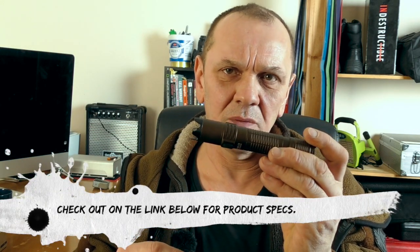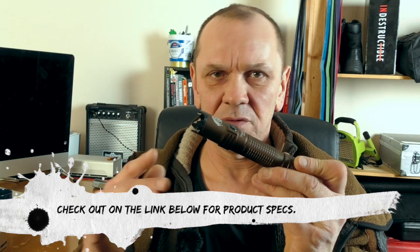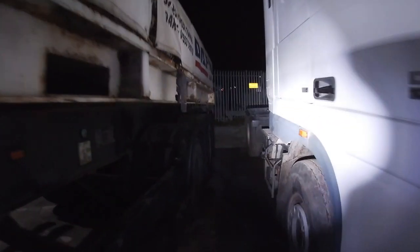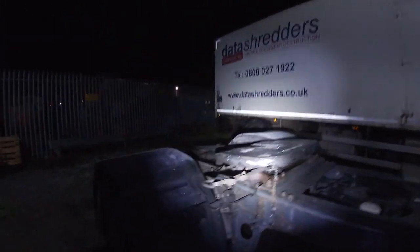You have multiple settings on this torch - a very economical setting, a lone beam setting, a very high setting, and stuff in between. It also has a strobe mode - which is a self-defense thing. You can use it to confuse somebody, for instance if they happen to be stealing diesel out of your truck. It also has a crenulated bezel - if you needed to strike somebody with it, it would leave a mark. That's your redundancy.